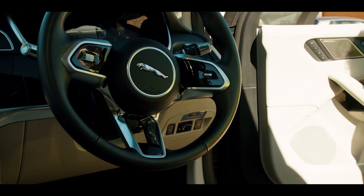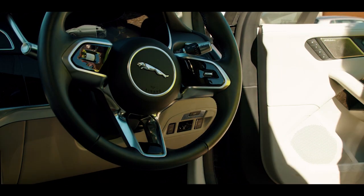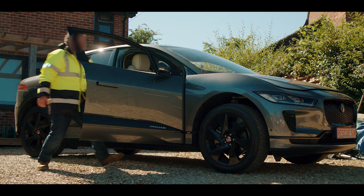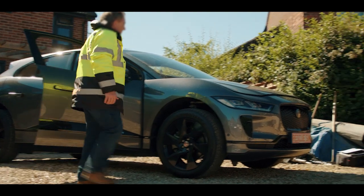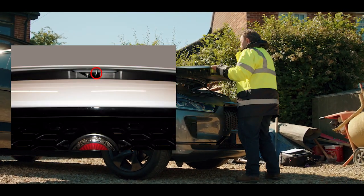To open the front baggage compartment, press the front release button on the driver's door, pull the release lever under the dashboard near the A pillar, or use the key fob as previously shown. Open the bonnet catch then lift up the bonnet.